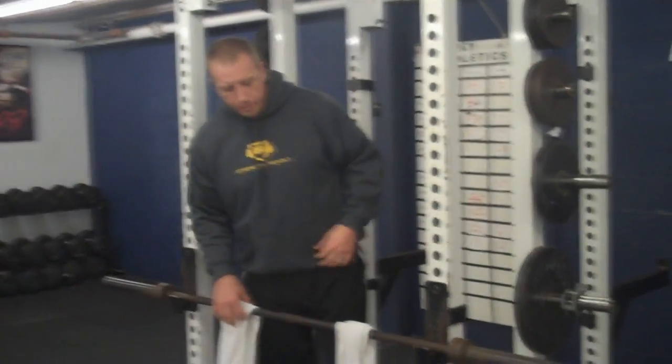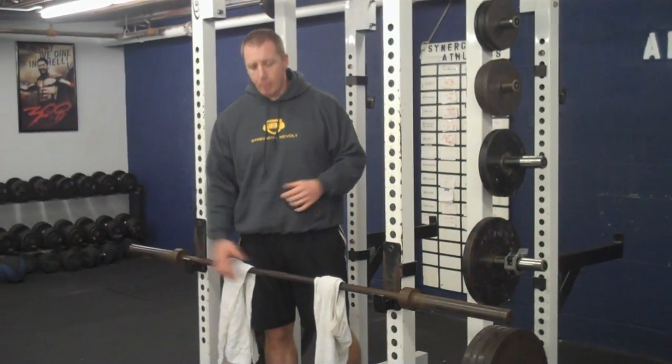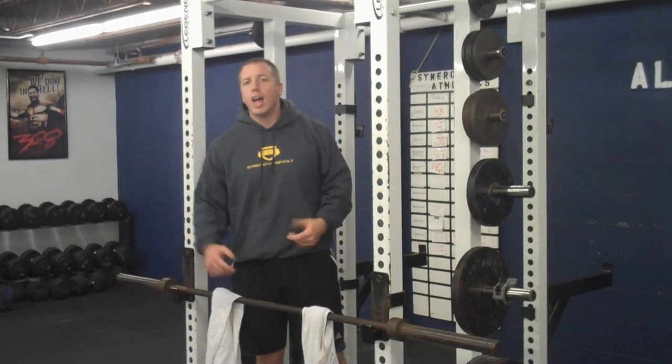What we're doing here is a simple chin-up to isometric hold. I'm going to get in the recliner supine row position, roll up, and hold it for 30 seconds. But first I'm going to start with five chin-ups — five chin-ups right into a 30-second hold.